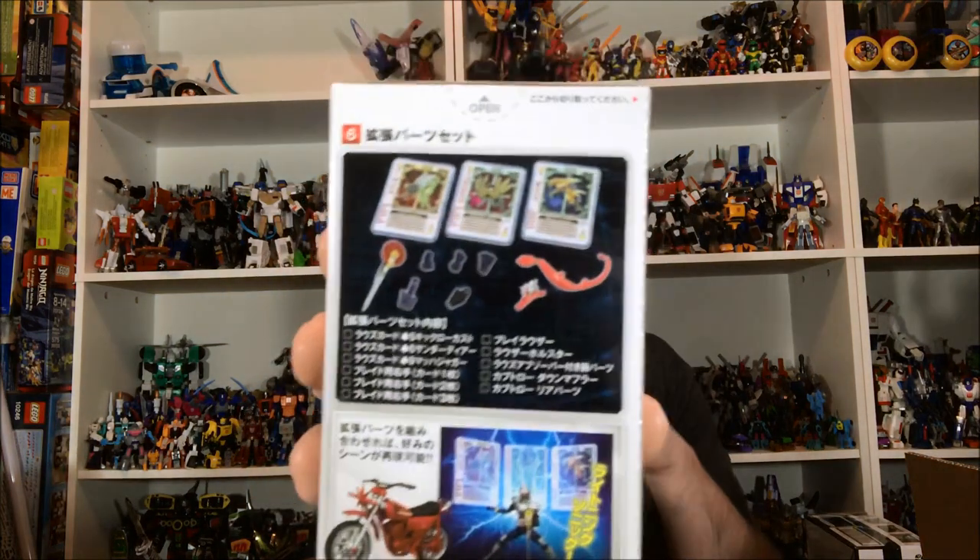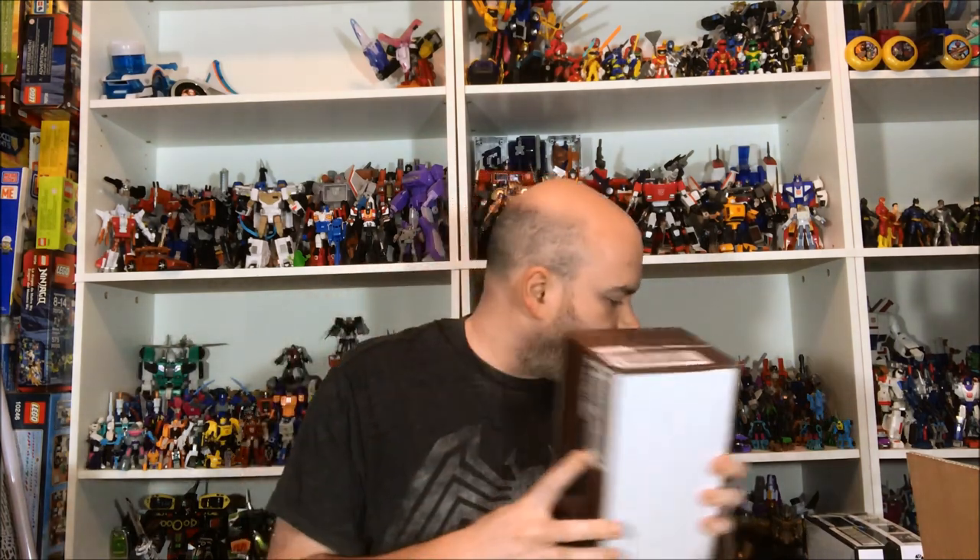We have Stronger and his more powerful form, two bikes, two Blades, and two extra effect piece boxes with cards and some extra pieces — I think for the bike. Apparently there's an off-road and an on-road version. I don't know if I'm going to keep both, but I'm surprised you only get one of Stronger and one of the powered-up forms. I guess they figured extra Blades would sell, so be it.